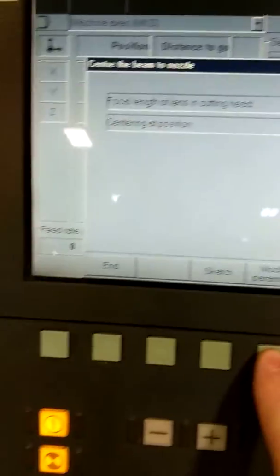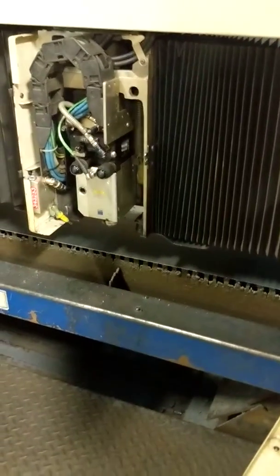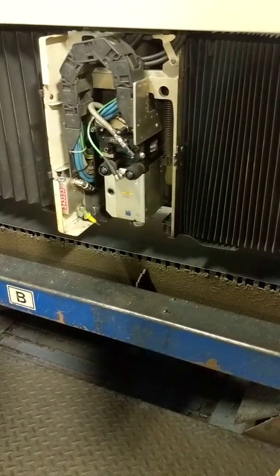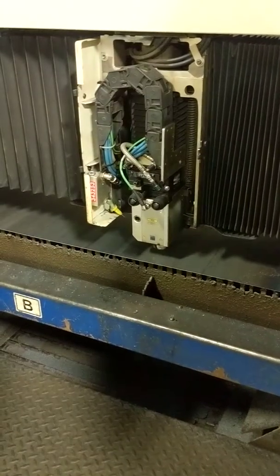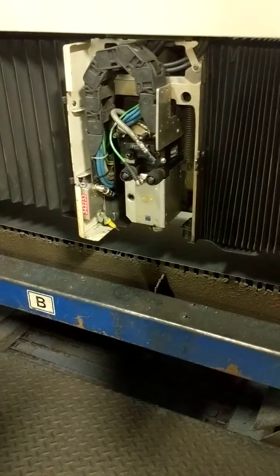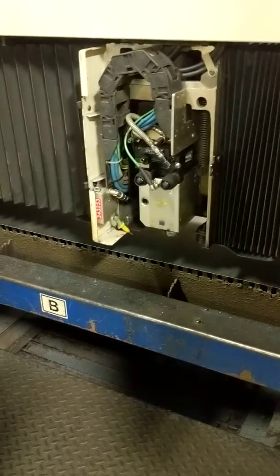First thing I'm going to check — I'm going to hit pulsing, which activates the program. What I'm looking for is that beam that goes underneath that nozzle there. Hit OK. Let me hit it again. Because you don't want that beam to be huge. It looks pretty decent.